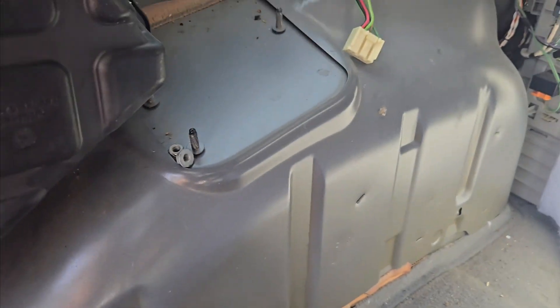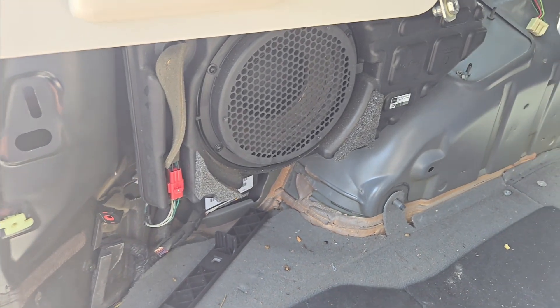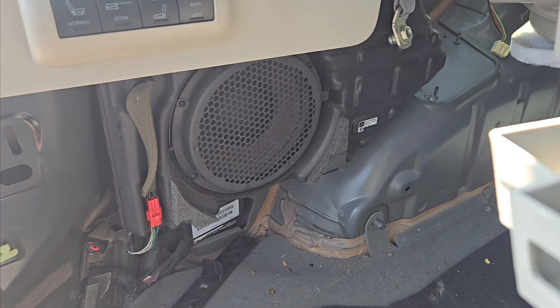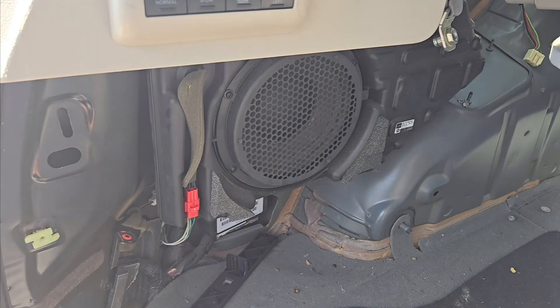So that's where your factory amplifier is located in this 2008 Dodge Grand Caravan. If you have any questions, leave them down below and I'll help you best I can. Thanks for watching and don't forget to subscribe. Thanks.